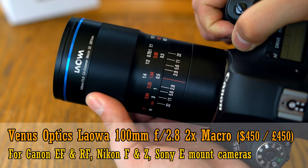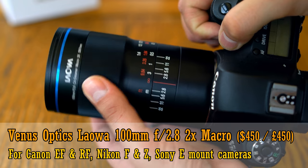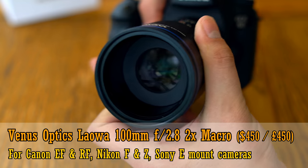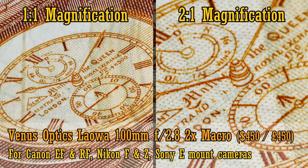Next, the Venus Optics Laowa 100mm f2.8 2x Macro. This lens is unique in that it's manual focus only, but it can focus twice as close to your subject than any other macro lens on this list, and that's a great feature. It will squeeze out a lot more detail from your small subject without the need for any extension tubes. It's available on Canon EF and RF, Nikon F and Z mounts, and Sony E-mount, and it costs only 450 US dollars, or 450 pounds in the UK.